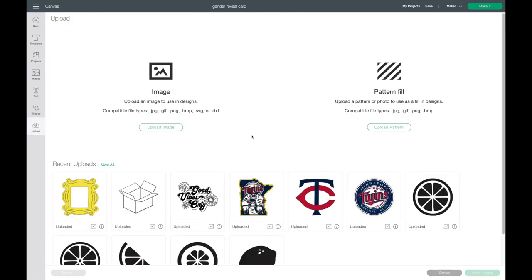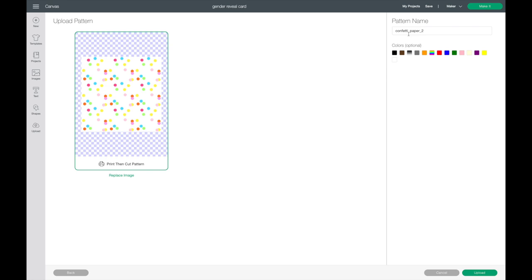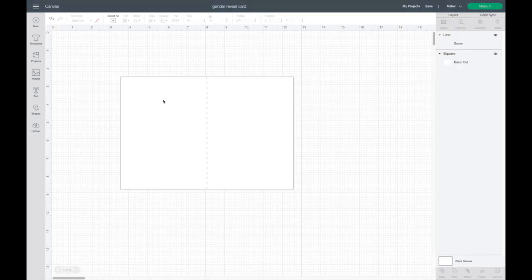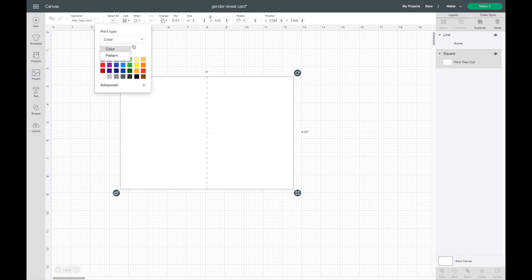To upload the background, I'll click on Uploads. Instead of going to Upload Image, I'm going to go to Pattern Fill and select Upload Pattern. I'll double-click the file, name it, and click Upload. For the next part, I'll select my rectangle, go to Operation — it's set to Cut right now — and switch it to Print then Cut. Then I'll go up to my color, select the dropdown, and choose Pattern.